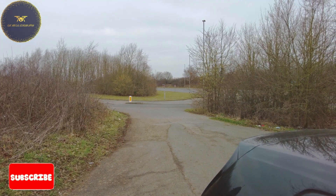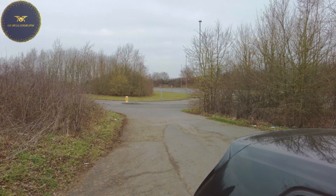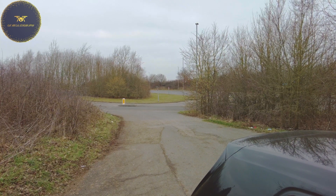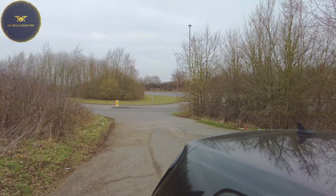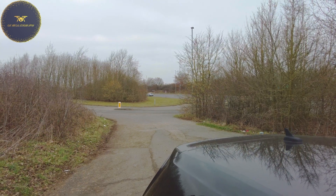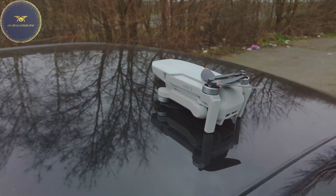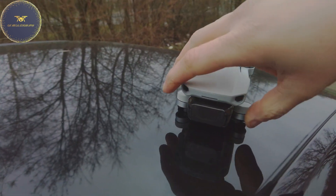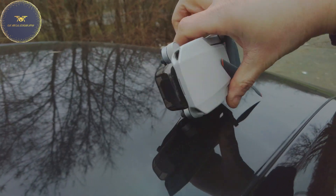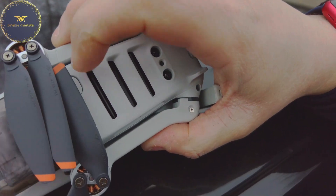So Kenny DJI again — stopped raining, so we're taking advantage of the weather. Not been able to put a proper one in for a while, so we'll focus on the technical aspects again. We'll have a quick look; we're going to be using the Mini 2 and we're going to be looking at ND filters etc.